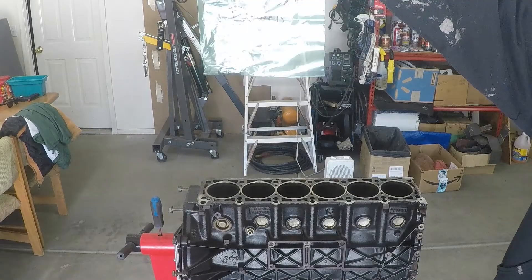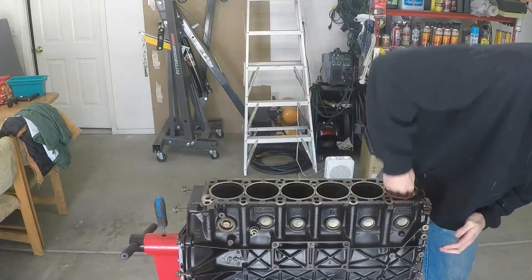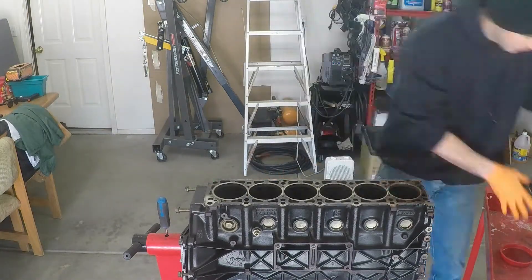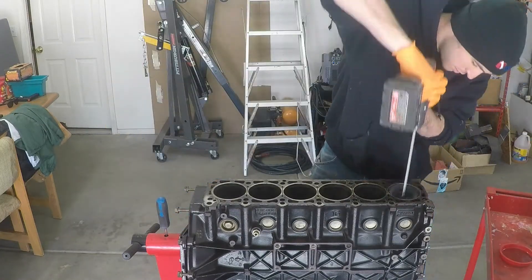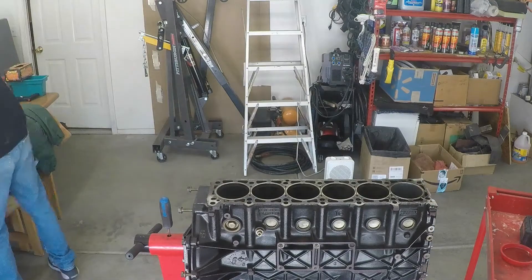The first thing I do here is pull the dowels out of the deck of the block because they're just going to get in the way. Then I go ahead and go through each of the cylinders with the honing tool. Before I go through any cylinder, I clean each one with brake clean to make sure there's no debris, dust, or old oil. Then I spray it down with some WD-40 and wipe some engine oil in there too — using both — and then run the honing tool through.